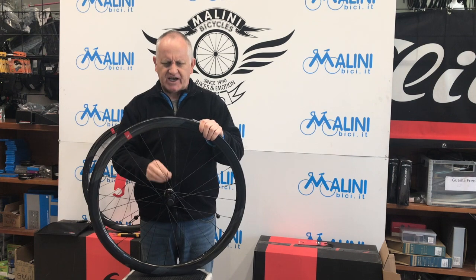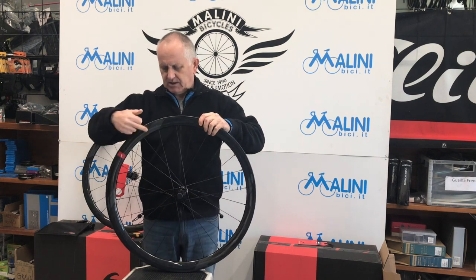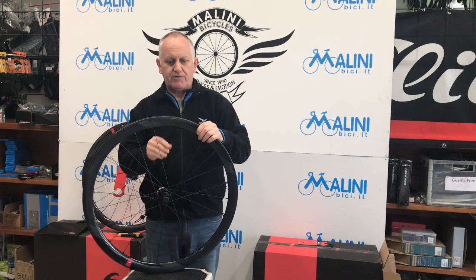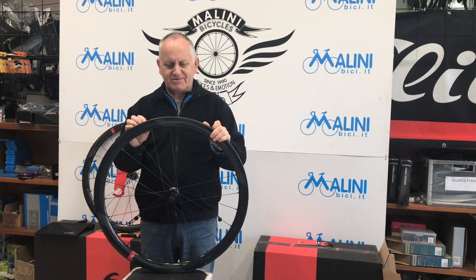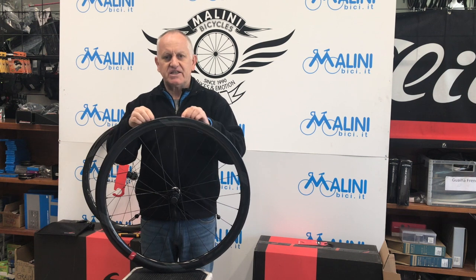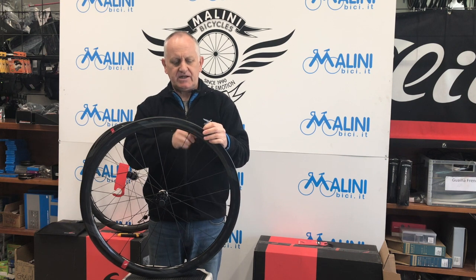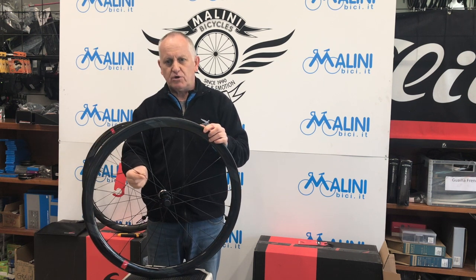Raggi in acciaio a doppio spessore. I nipple sono all'interno del cerchio e non si vede nulla dall'esterno. Vengono montati manualmente: si fa passare il nipple attraverso il buco della valvola e viene trascinato nella sua posizione con una calamita, poi vengono assemblati i raggi. Questo rende i cerchi completamente tubeless. I nipple sono in ergal.